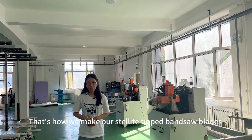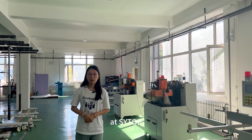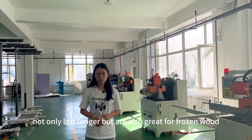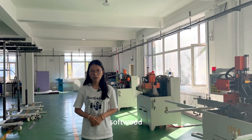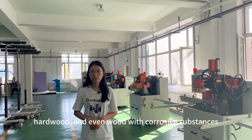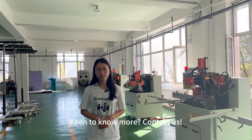This is how we make our stellite bandsaw blades. Our stellite woodworking bandsaw blades not only last longer, but are also great for frozen wood, soft wood, hard wood, and even wood with abrasive substances. Want to know more? Contact us.